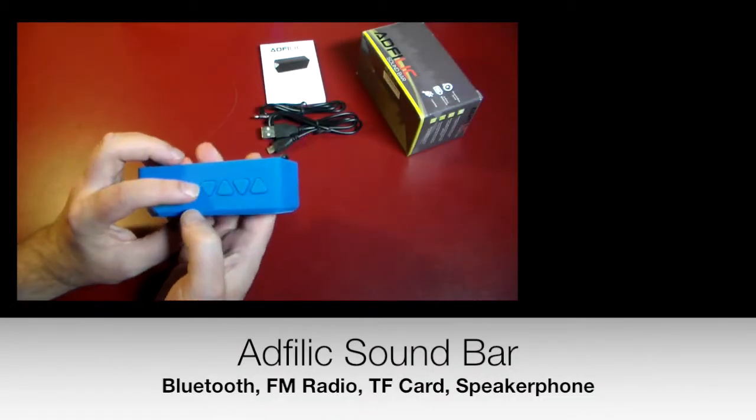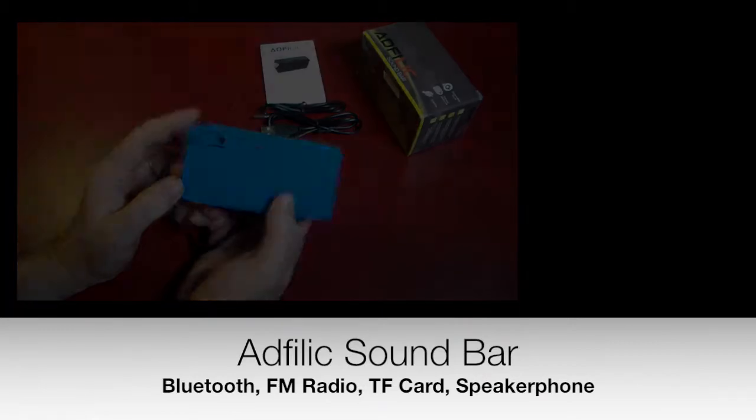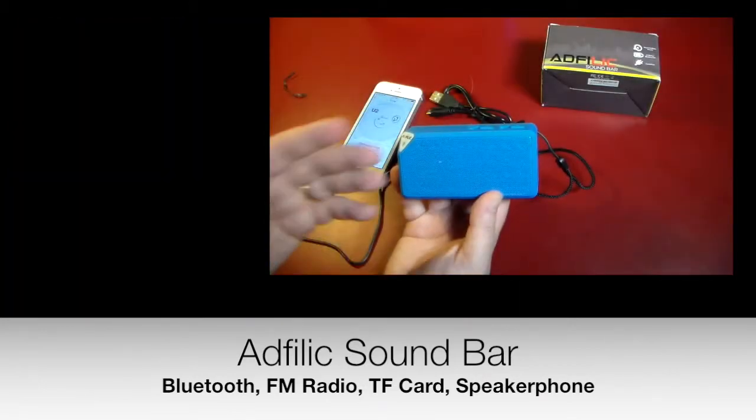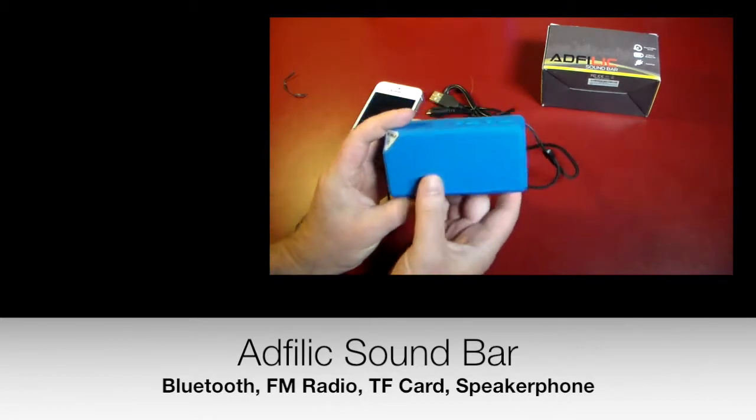The logo here with the Bluetooth, some buttons on top, we'll get into what those do, and then on the back, we've got the audio input. Kind of a little foreign language there.